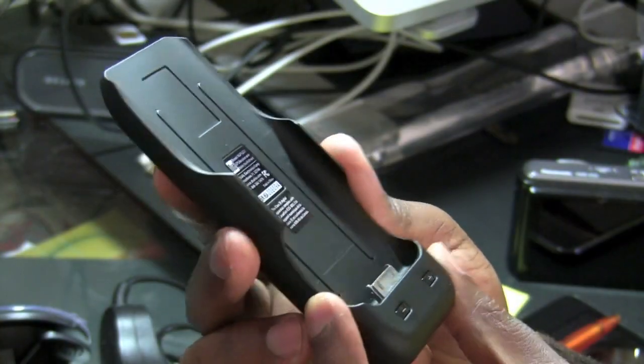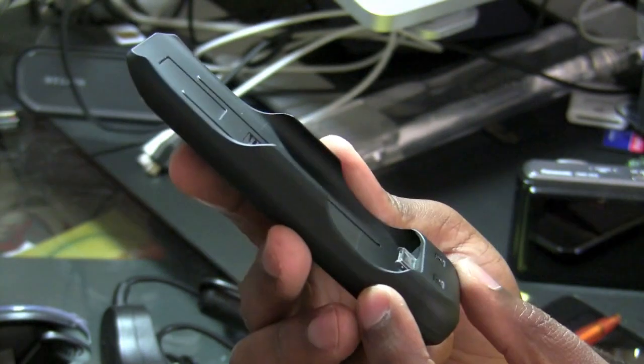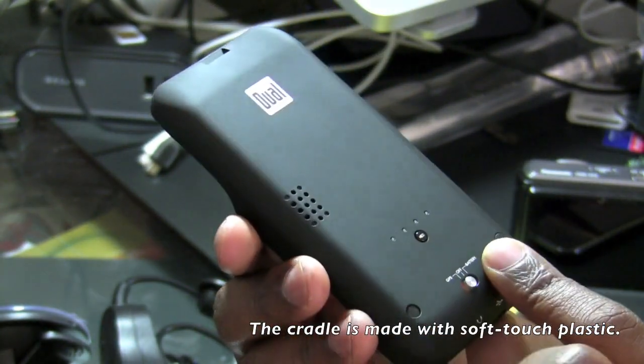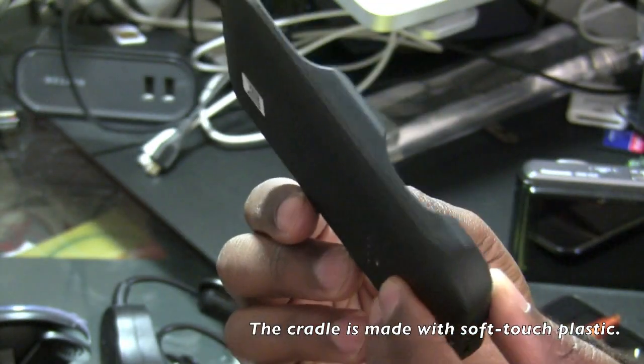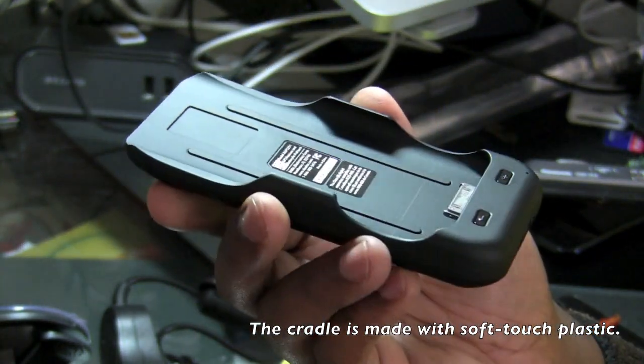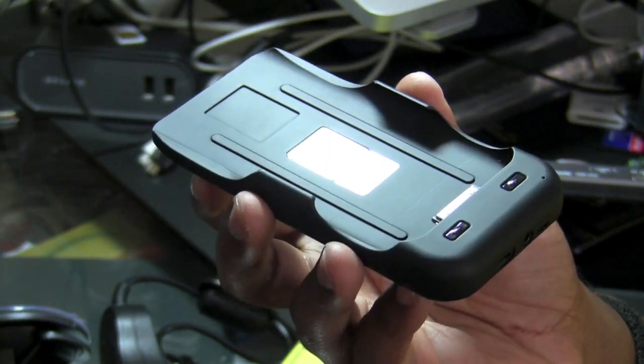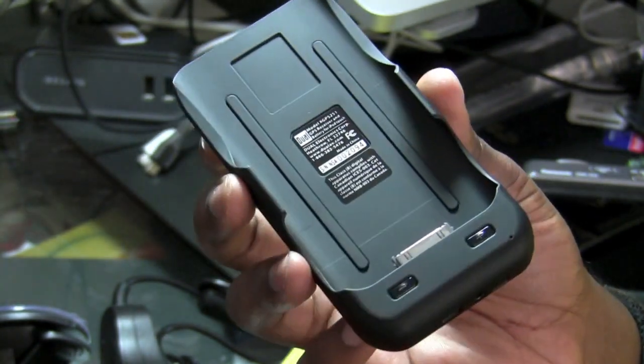I have the cradle in my hand and this part of the dual unit is what would hold the iPod Touch. What I like about it so far is that for its design it does feel fairly compact, even though it would of course add a little bit more bulk to your iPod Touch.